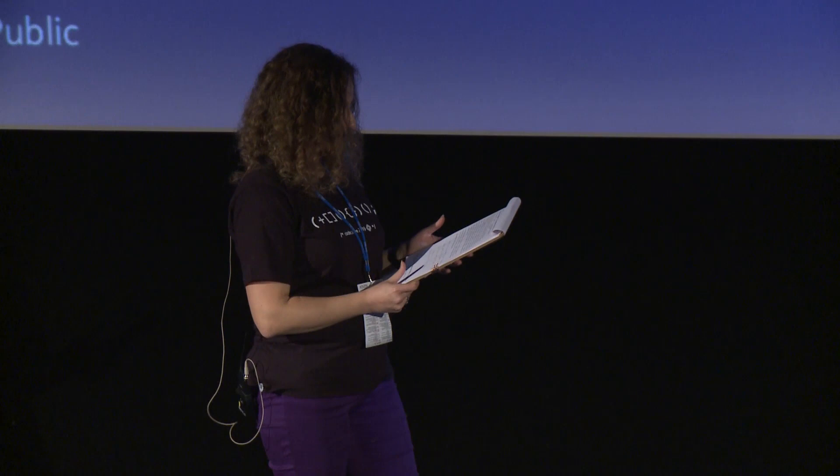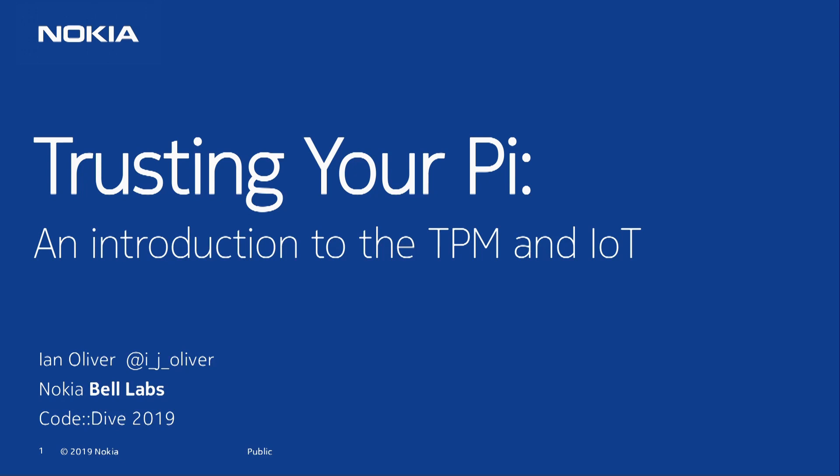Our second speaker will be Ian Oliver. He is a distinguished member of technical staff at Nokia Bell Labs specializing in trusted computing and safety-critical systems. He can be found shooting arrows from horses too. So that's actually a warning. Give a warm applause to Ian.